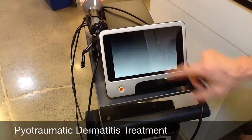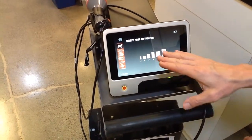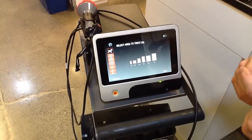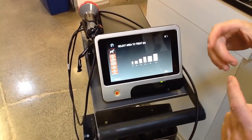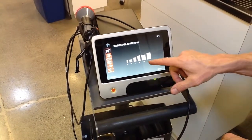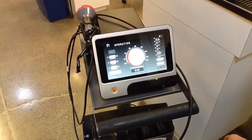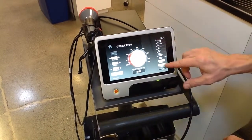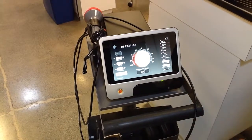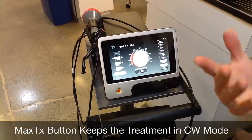Let's show you pyotraumatic dermatitis — this applies to any kind of dermatitis. You get a graph of the area you want to treat, measured in inches. Remember: this is not just the wound size but the wound plus the normal-appearing tissue beyond the margin. So if you had a wound that was 2 by 3, you might pick a 3 by 4 or 3 by 5 treatment area, then hit next. The laser will tell you the treatment — for example, 432 joules for that area, which makes sense: 100 square centimeters at 4 joules per square centimeter is about 400 joules.